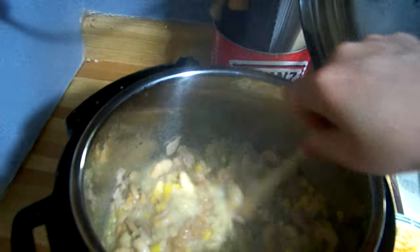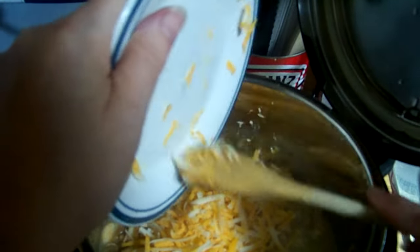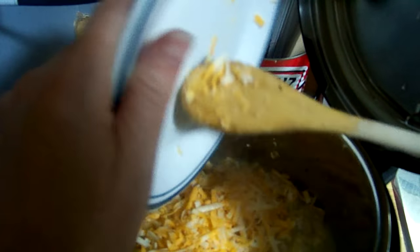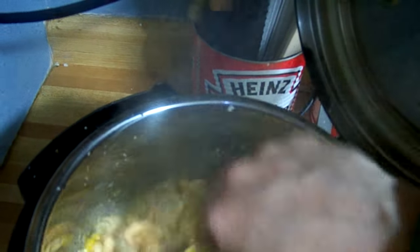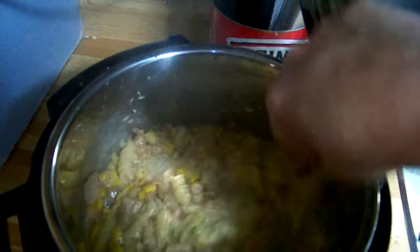Now we have put the soup in and the cheese in. The Instant Pot is still technically cooking. If you find you have too much water, you can also drain it. We put the tuna noodle casserole into either another pan and cook it in the oven with cheese on top, or put it into a bowl. I add my own seasonings on top because my husband doesn't like as many hot spices as I do, so I wait to season my own.